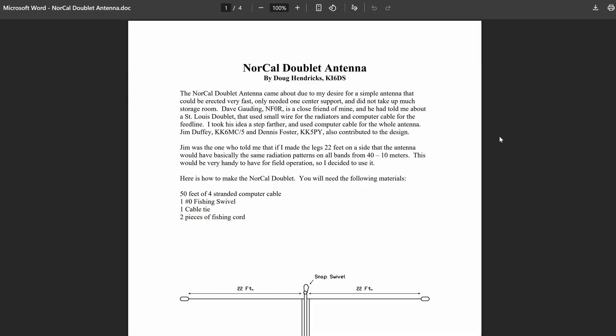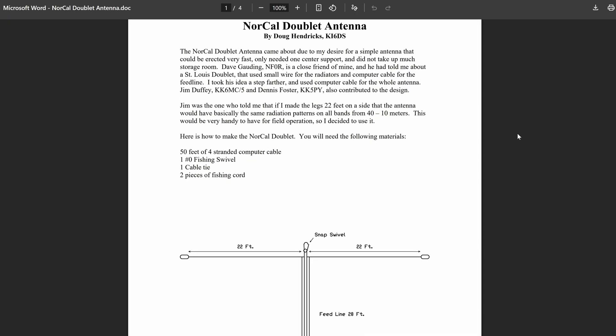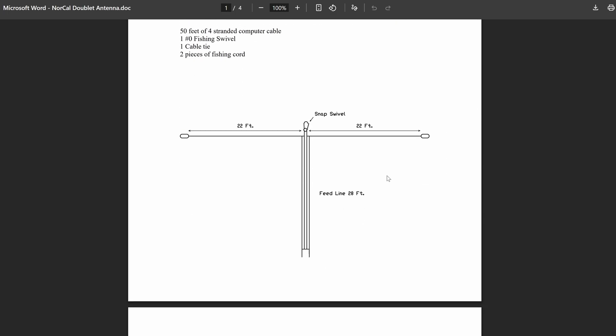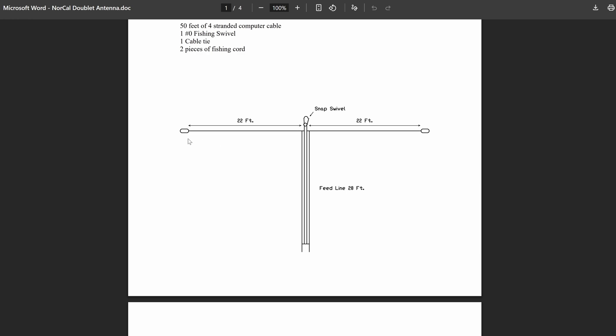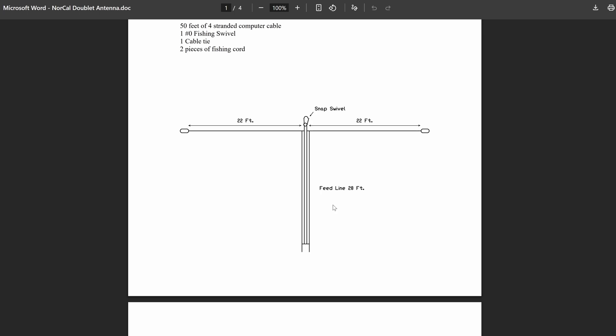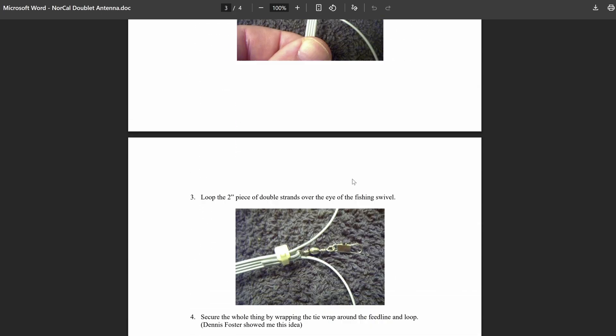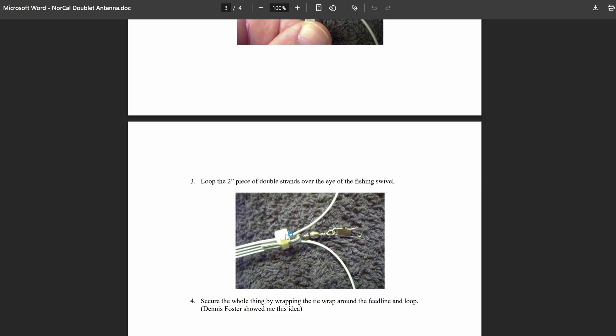A little bit more about the NorCal doublet: this is a document that goes over the antenna and how to build it, and I'll link this in the description. As you can see, it's a very simple antenna with a base of a 44-foot doublet, 22 feet on each side, using ribbon cable as the transmission line and the radiating elements. This document goes into how they build it — he uses a zip tie instead of the electrician's knot, but either one will work.